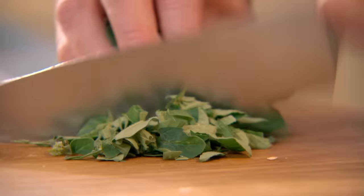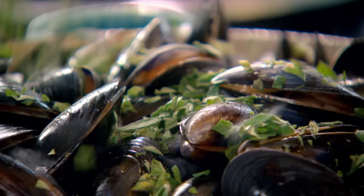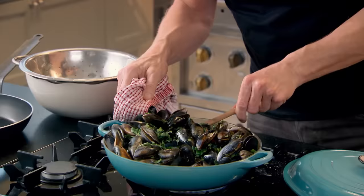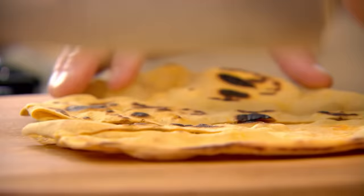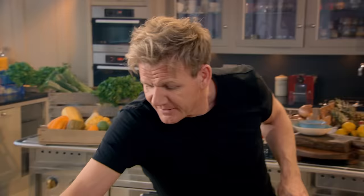Then oregano, finely chopped, stalks and all. Give that a little mix. You'll see those mussels start to open. Lid goes on — you've got to lock in that flavor and lock in that heat. The mussels will take four to five minutes to steam. In the meantime, cut your flatbreads into strips — crispy and crunchy.